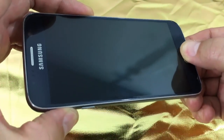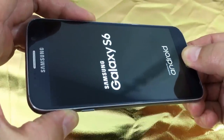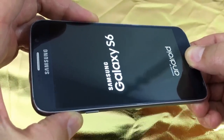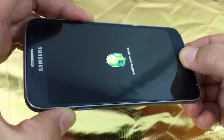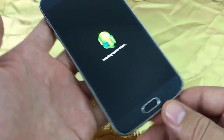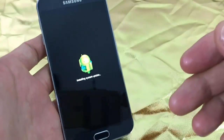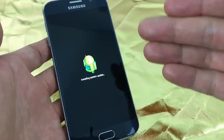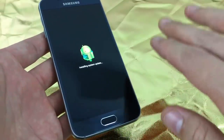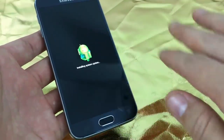Press and hold all three, and continue to hold until you see the Android guy, then let go. After that, you'll be waiting for the phone to get into the Android recovery options menu. Remember again, you're going to lose everything on your phone.